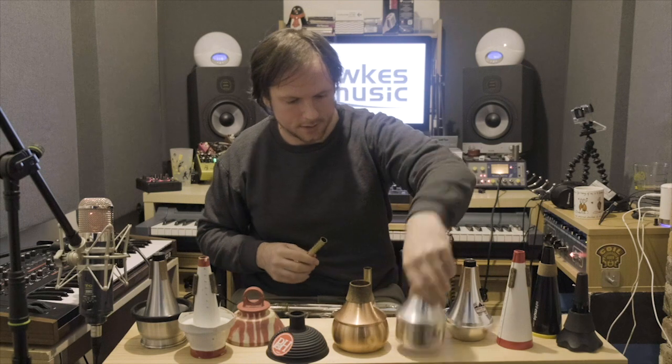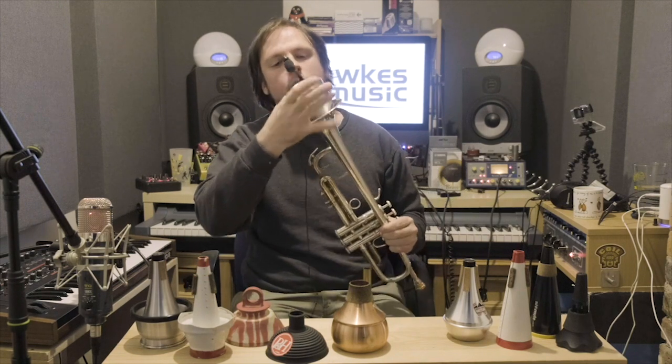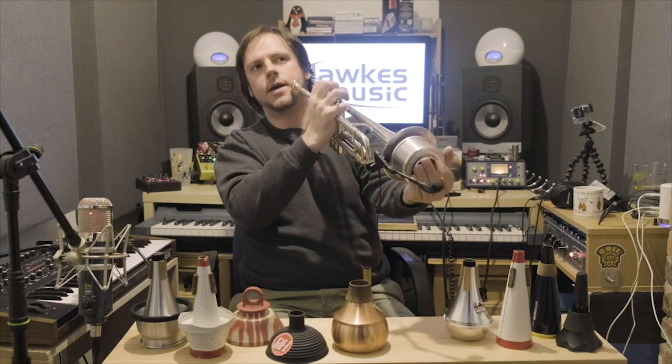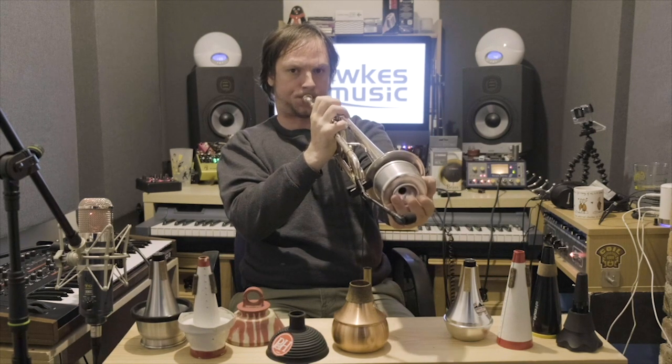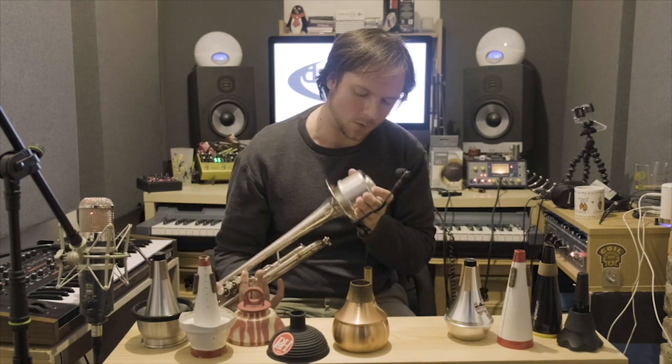Let me go back to the Dennis Wick one and show you why you need the stem. With the stem you might want to call it a wah-wah mute. It was definitely used — I want to say by King Oliver — the guy who kind of made that a thing. So you put your hand over the stem and you get a wah-wah effect — for excellent comedy sounds like that. They do tend to get used quite a bit in jazz, especially in some of the older jazz charts. It's a great sound — not for every piece of music, but a wonderful option to have.